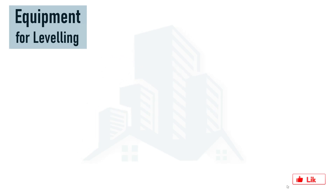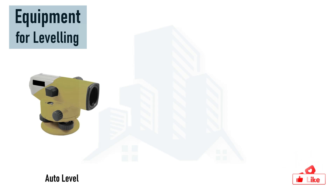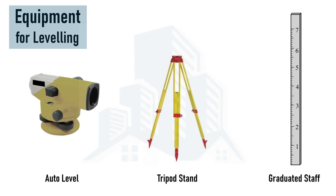Let's first discuss about the equipment for leveling. Leveling can be done with an auto level, tripod stand, and a graduated staff. Auto level is a very basic equipment that can be used for leveling purposes. This is an optical instrument that does not require any power — no battery is needed to operate it. Using a graduated staff, we take different readings to determine levels on a field. This equipment can rotate horizontally but cannot rotate vertically.